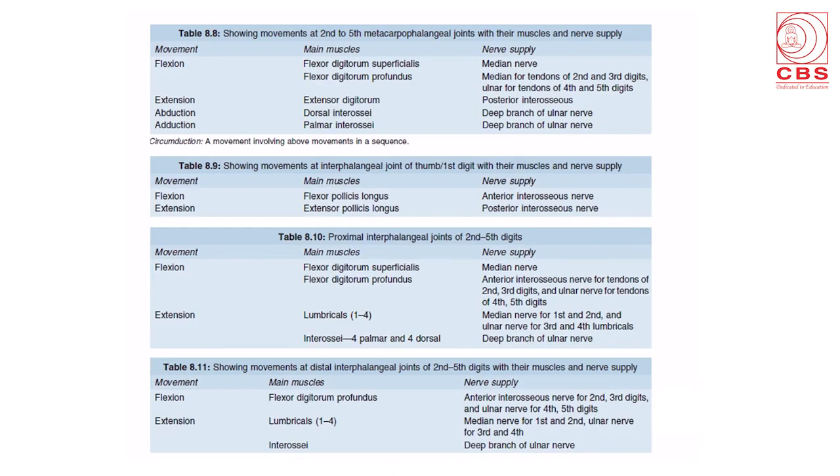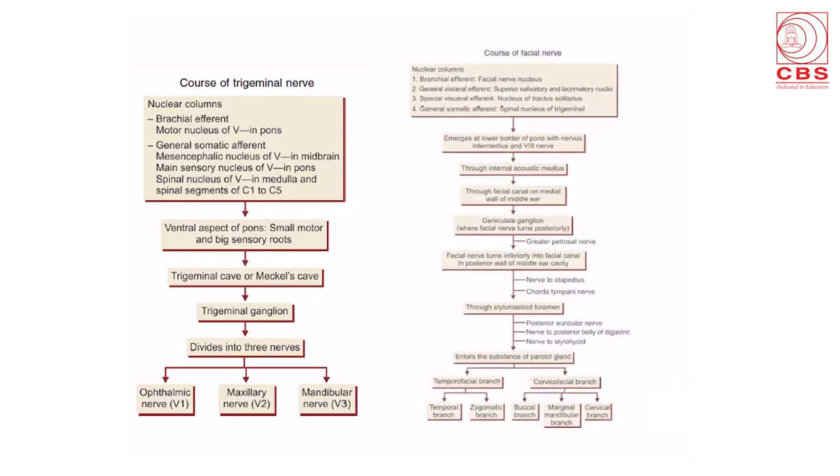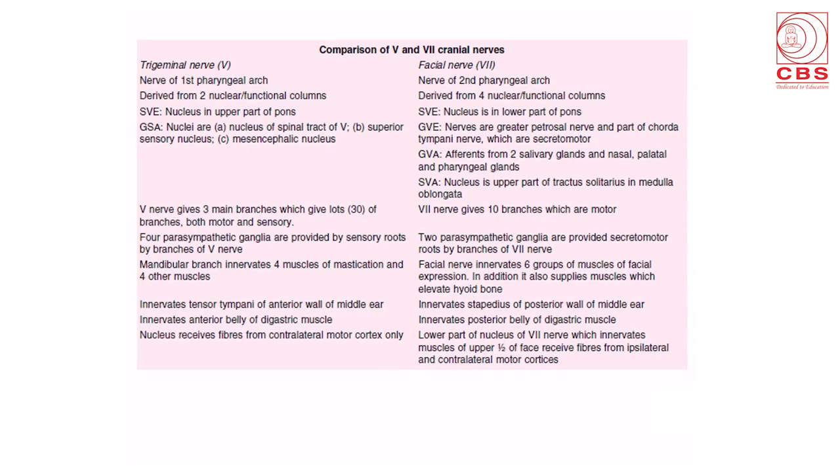Sections one to five show the various joints, the movements at each particular joint, the main muscles during the movement, and their nerve supply. Coming to the brain, all the flow charts of the cranial nerves are shown. I am showing the course of the trigeminal nerve with its nuclear columns, the course and the various branches — ophthalmic, maxillary, and mandibular — and on the side, the course of the facial nerve with its nuclear columns, its long tortuous course, and its final branches. This slide shows the comparison between the fifth and seventh nerves, which are most often asked in examinations.